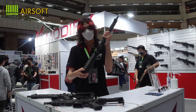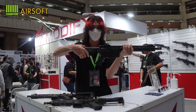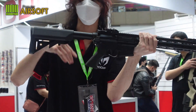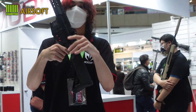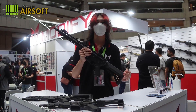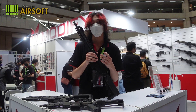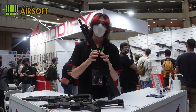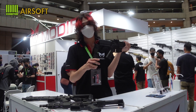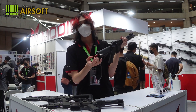Moving to the buttstock: the buttstock is six-position adjustable, so you can adjust it any way you like. The gearbox is the second generation version and it has a strengthened steel rib. The buttstock can be opened to change your battery and springs quickly.